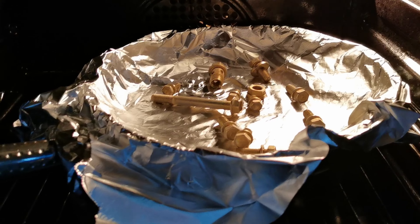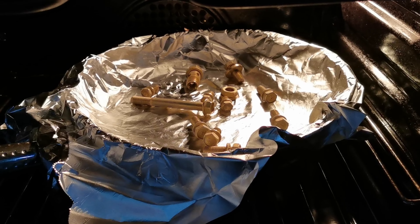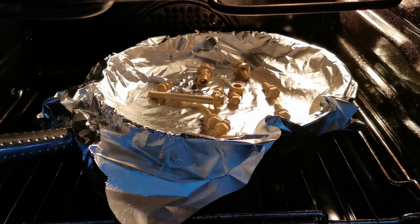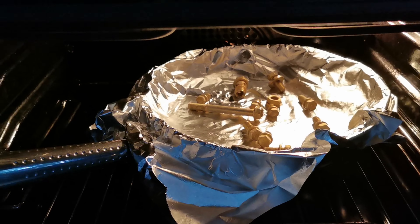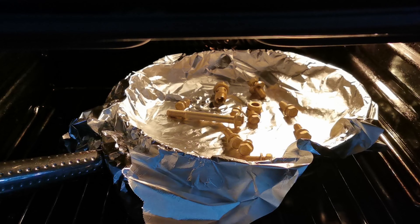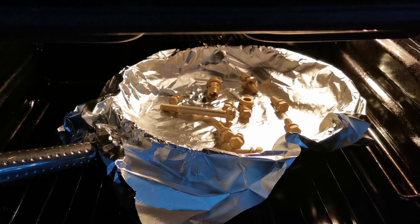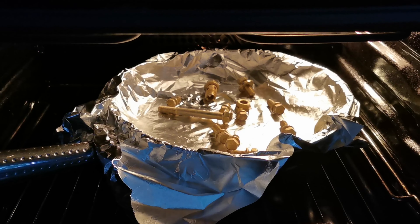After about eight hours in the oven they are finished - well, they have to be because we need to leave for work. I have turned off the oven and they will stay in here and slowly cool down. This heat treatment did remove some of the yellowness, so they are more matte gold basically. But I think it looks fine.